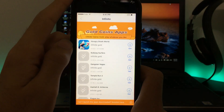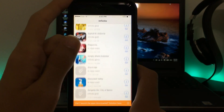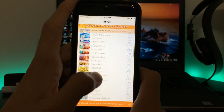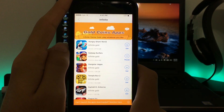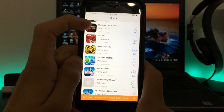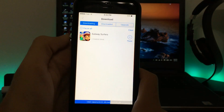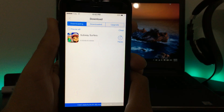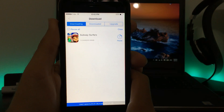I also want to show you the 'Infinite' section — this contains apps and games that are fully unlocked with all coins and everything included. Let's go ahead and install Subway Surfers, which is still a very fun and popular game. The 'Downloaded' section shows all finished downloads, and the 'Upgrade' section lets you update apps that need updating.